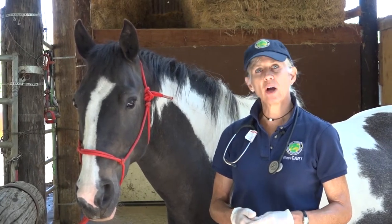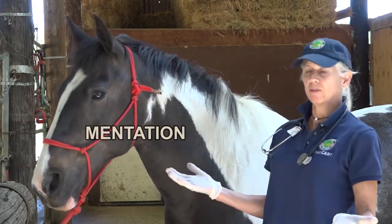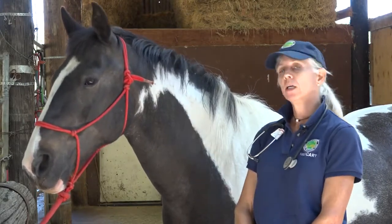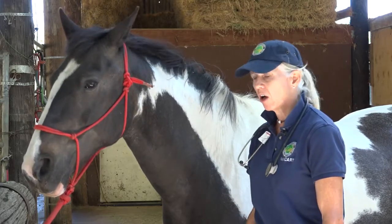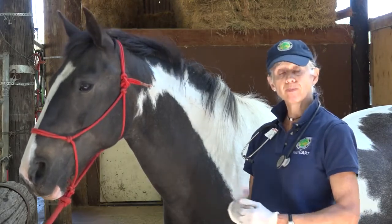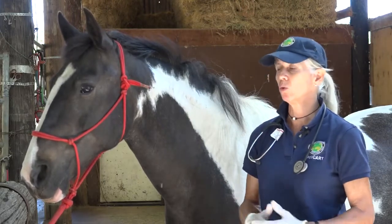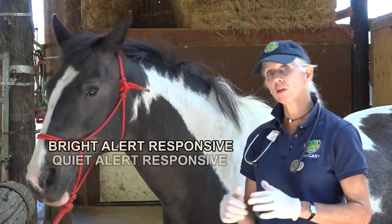When we talk about vitals, we often want to describe the animal's mentation — meaning is he bright, alert, responsive? Is he looking around, acknowledging you, looking at his environment? This horse, Sparky, is nice and bright today. Sometimes horses are called 'quiet, alert, and responsive,' meaning they're present but a little more dull — their head will be down a notch or two and they'll be a little less interactive. A horse that's depressed usually has its head hanging below the level of the withers and is not paying attention to you. So we use the terms bright/alert/responsive, quiet/alert/responsive, or depressed.